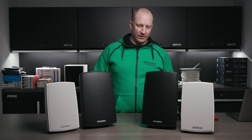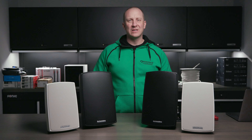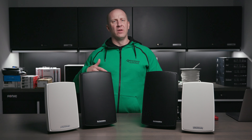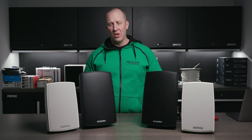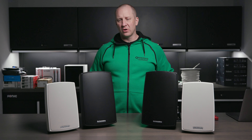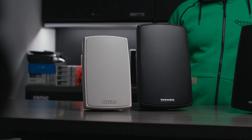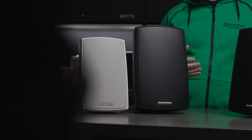They're rated to be out in the elements. Anytime you put an outdoor speaker in direct sunlight they don't last as long, but technically you could. You're usually going to put these under a soffit, in a lanai, or in our case garages and wash bays. If you have a really humid garage and you're concerned about your speakers, you could do these instead of a regular bookshelf.